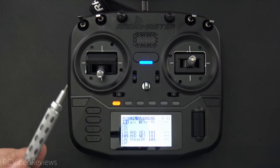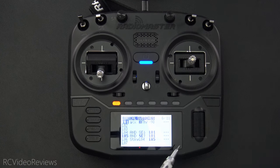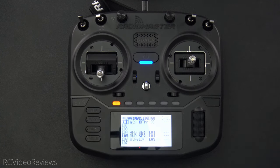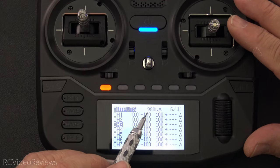Hello, welcome to RC Video Reviews. Today I'm going to show you my new favorite throttle lock mechanism on EdgeTX, and I'm going to show you how to configure it on a Radiomaster Boxer. First, let me walk you through how it works.